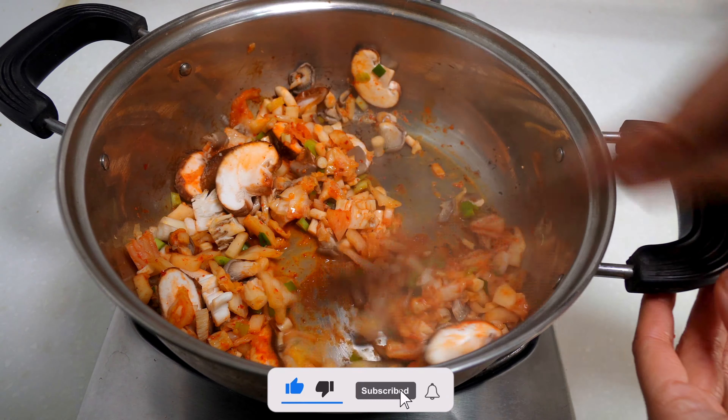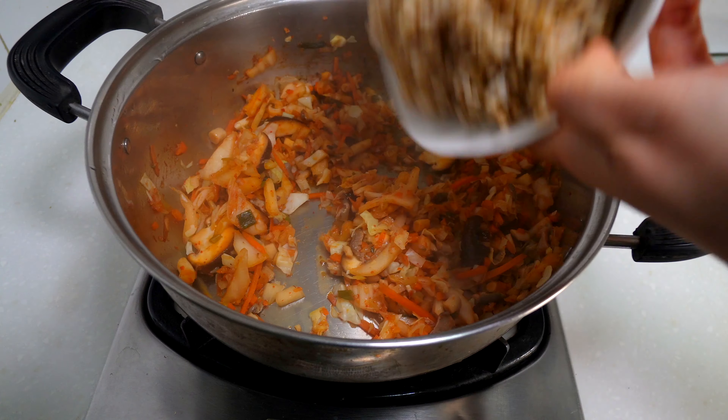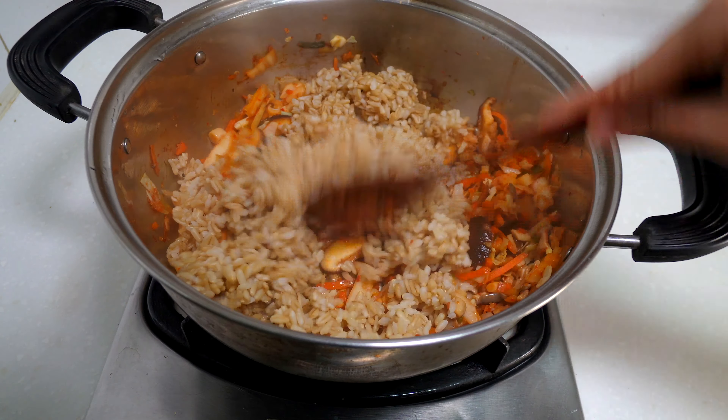Then add the kimchi juice, stir fry everything and cook until it's softened to your liking. Add your chopped veggies and your cooked brown rice. Stir it well and let everything cook together for a few more minutes.